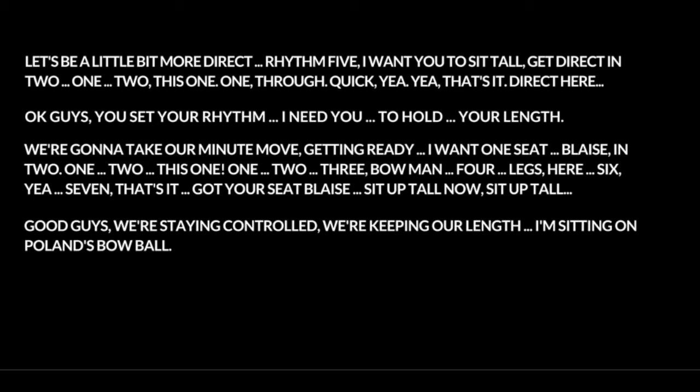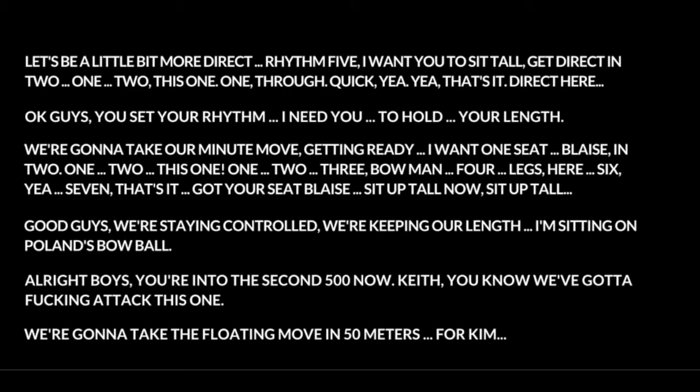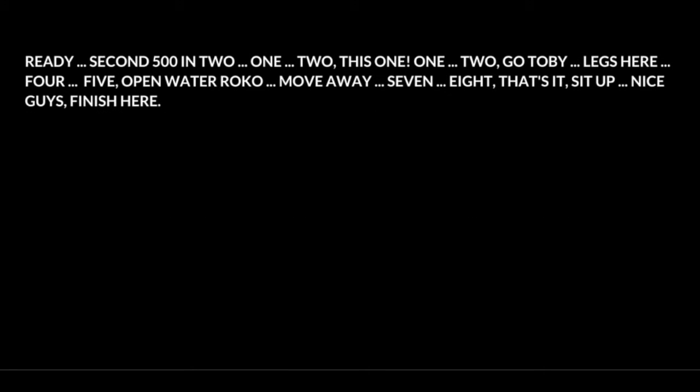I'm sitting on Pullen's battle. Alright boys, we're into the second 500 now. Keith, you know we gotta attack this one. We're gonna take the floating move in 50 meters — for Kim. Second 500. Go Toby. Five. Open water Rocco. Move away. Sit up. Nice guys.